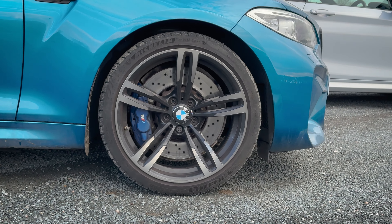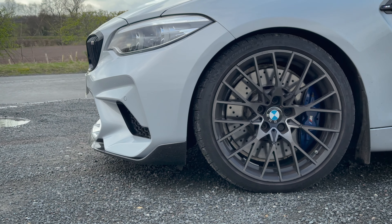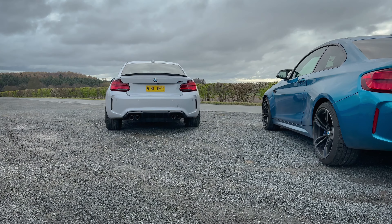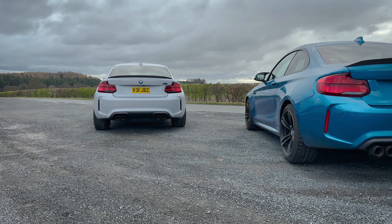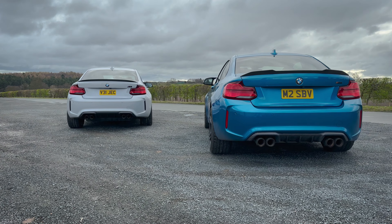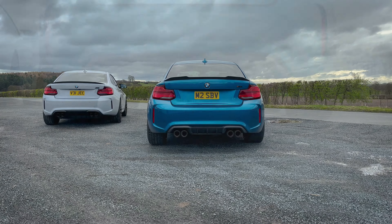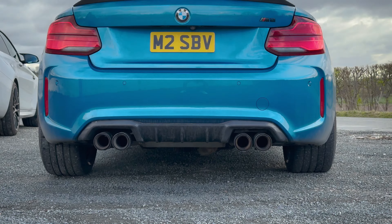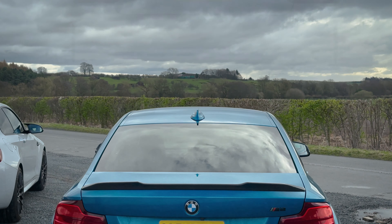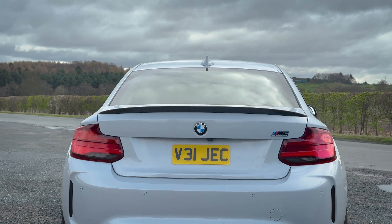The OG M2 came with 437M wheels, which are forged and definitely lighter than those available on the Competition. From the back, both cars look almost identical. For the LCI models, BMW introduced new LED lights, which are also present in Competition models. Both cars had their lip spoilers changed to carbon ones.